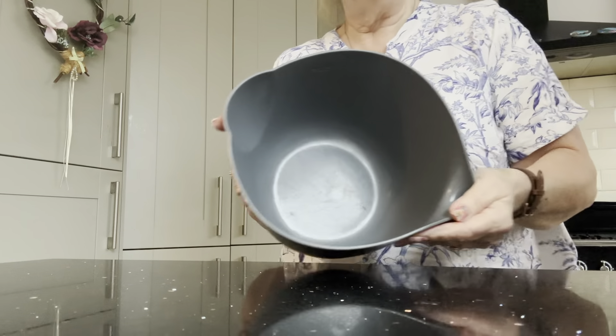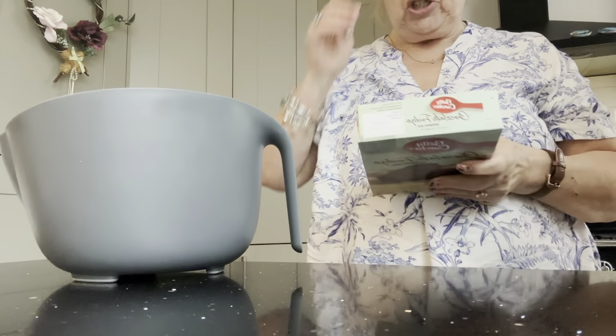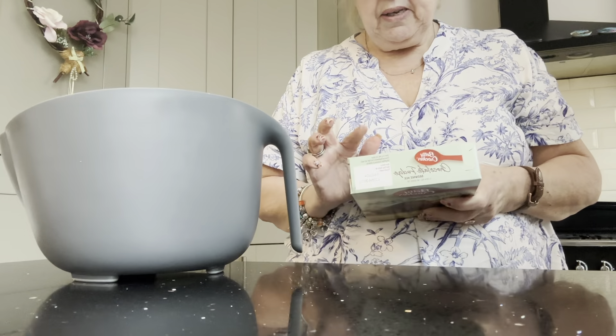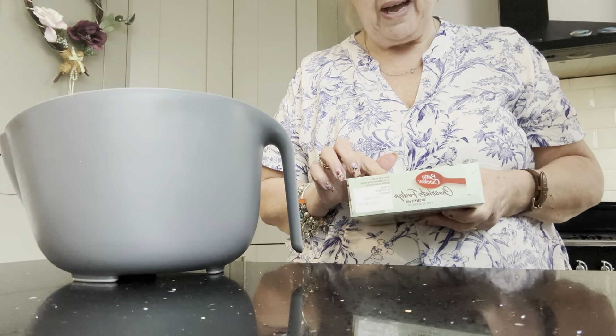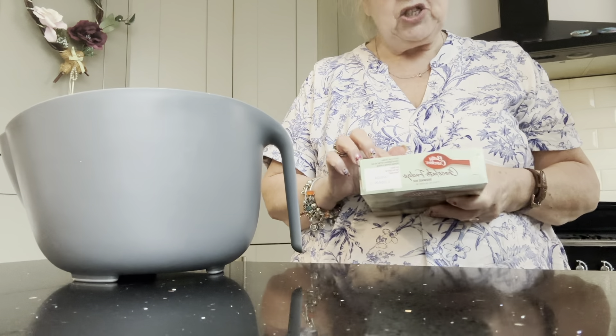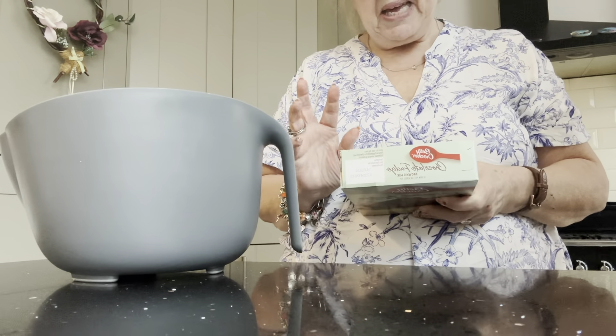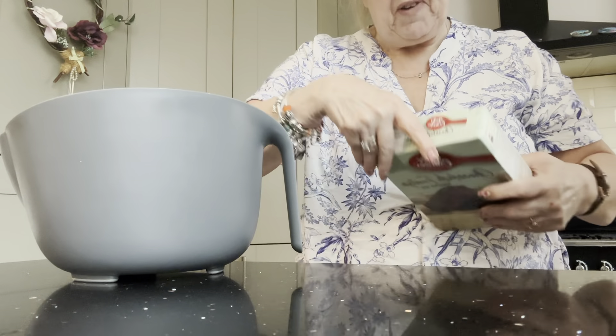No pun intended! So I've got my little bowl here, now let's get the cake mix and follow the instructions. So it's 40ml of vegetable oil, 75ml of water and 1 medium egg — or 80g of melted butter and 2 eggs. I guess that's probably going to make it a little richer, but I'm going to stick to the slightly cheaper version.